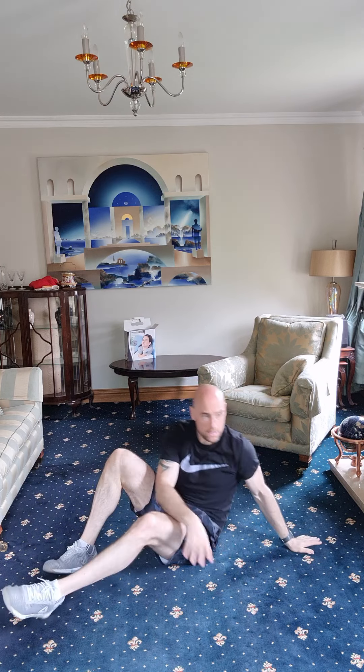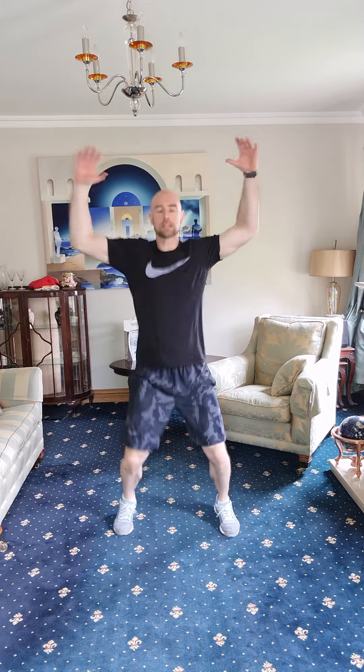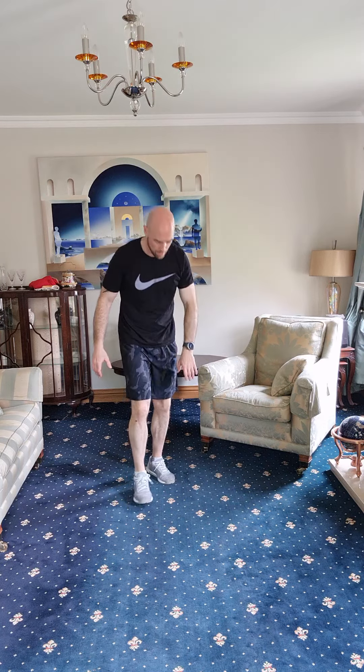Lovely. Back up, back into it — one last round. Jumping jacks: one, two, three, four, five, six, seven, eight, nine, ten, eleven, and twelve. Well done. Dropping back for your high plank hold — let's go, thirty seconds.